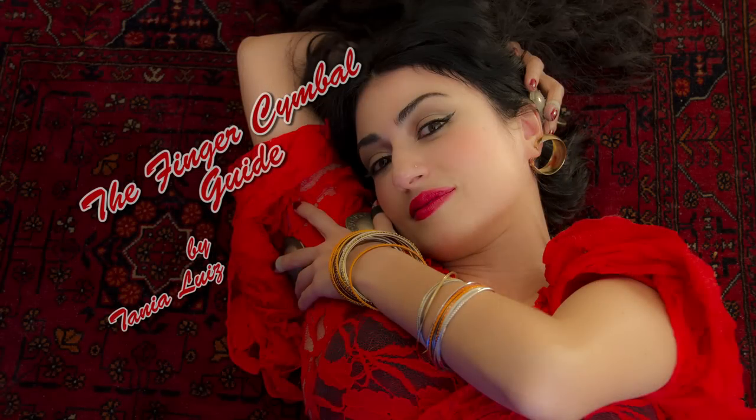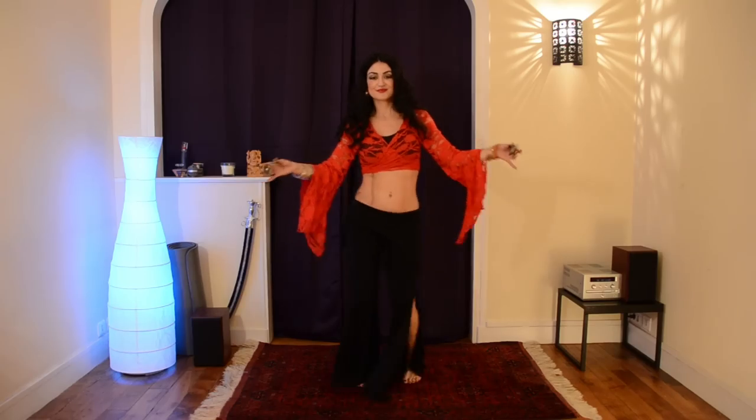Welcome to the Finger Symbol Guide! I am Tania Luis. Join me to discover this beautiful instrument.